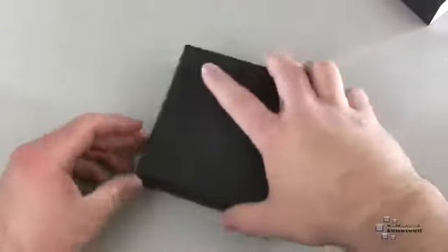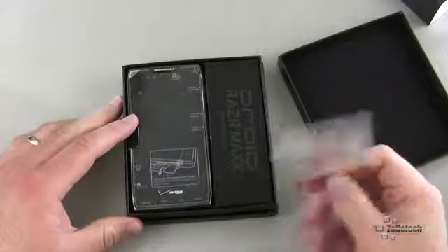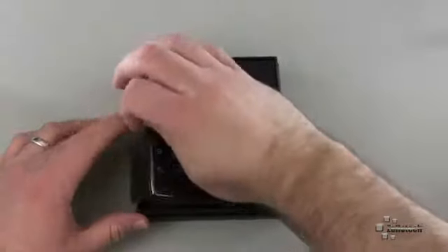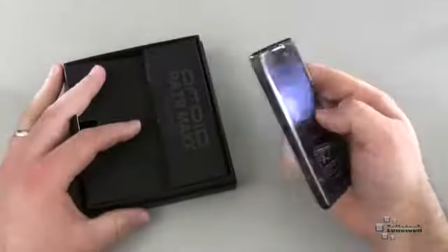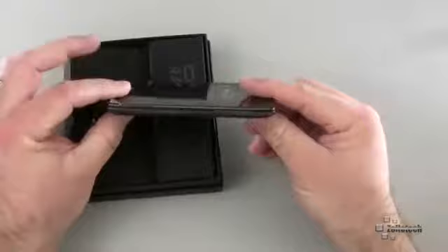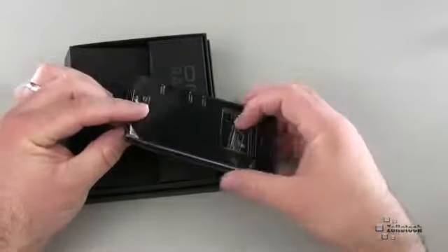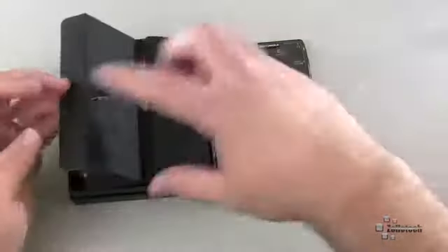I haven't opened this, but let me go ahead and pop the top off here. So Verizon sent that along, and we'll set that aside. Here's the Razor Max, and it's going to be very similar to the regular Razor, only it's not as thin, and that's to include the extended battery. The battery life is supposed to be pretty incredible for all of those that have actually used the phone.